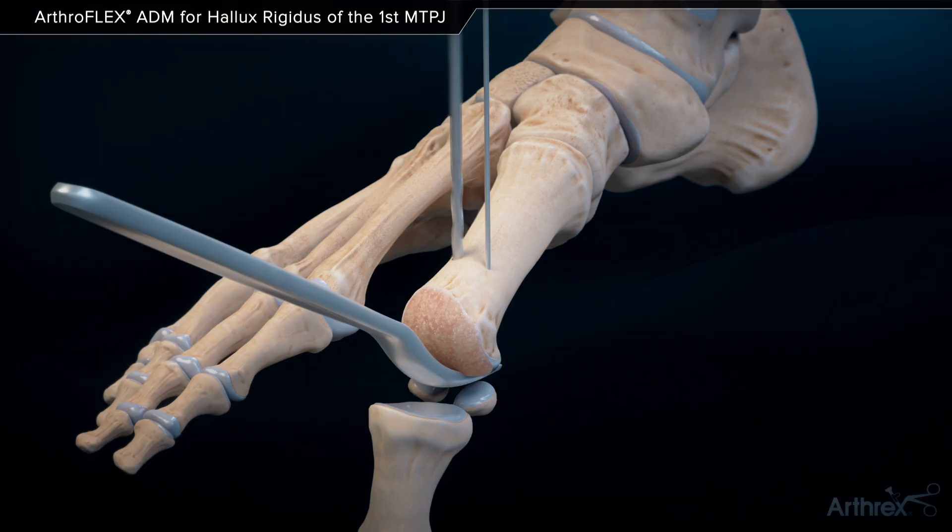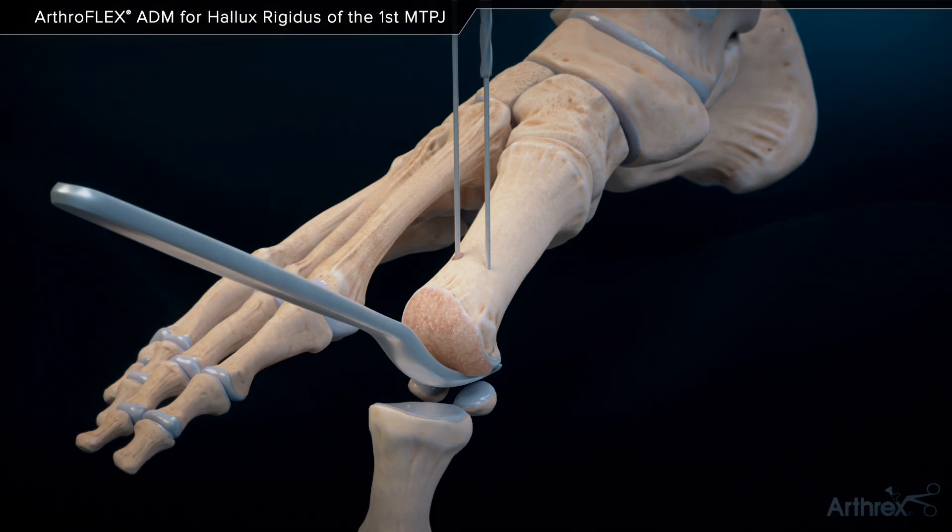Drill over the wire using the 2.5 mm cannulated drill bit until it also contacts the McGlamrey elevator.